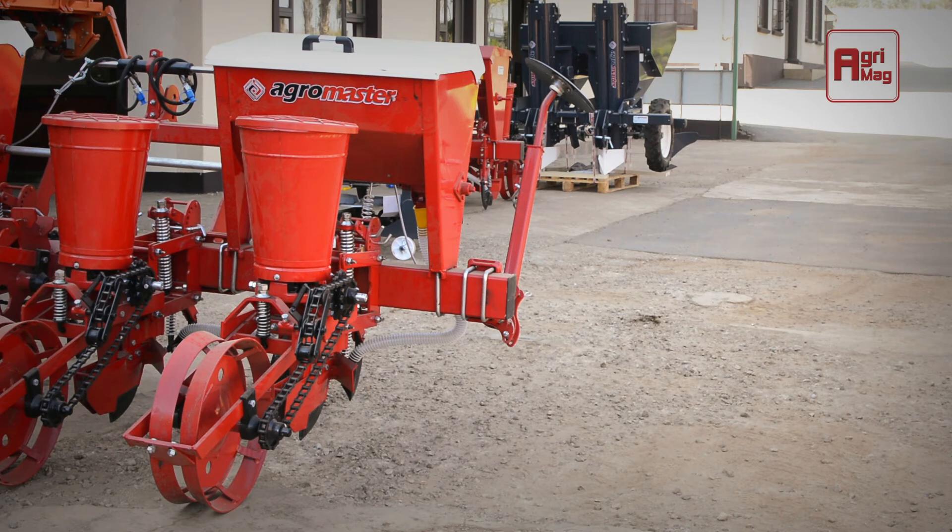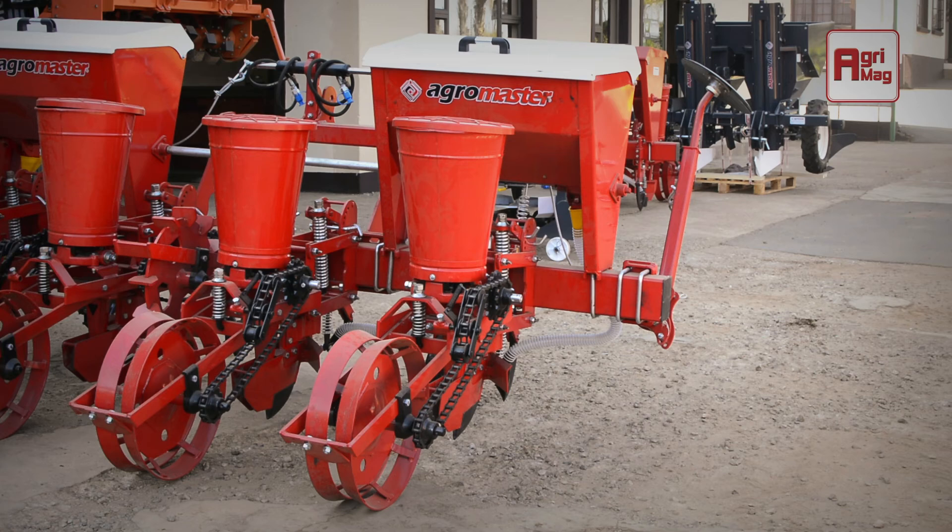It would be beneficial to have an operator on hand to demonstrate the working order of the mechanical maize planter, to ultimately ensure that you're making a sound investment. Visit agrimag.co.za, South Africa's leading digital farming and agricultural marketplace.